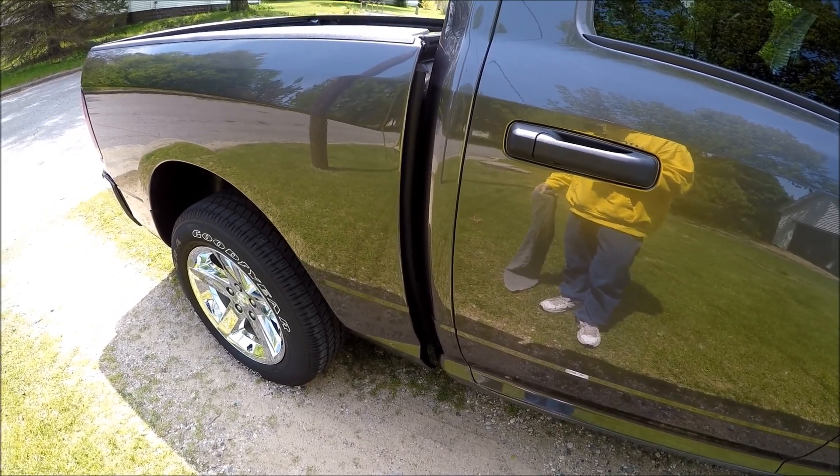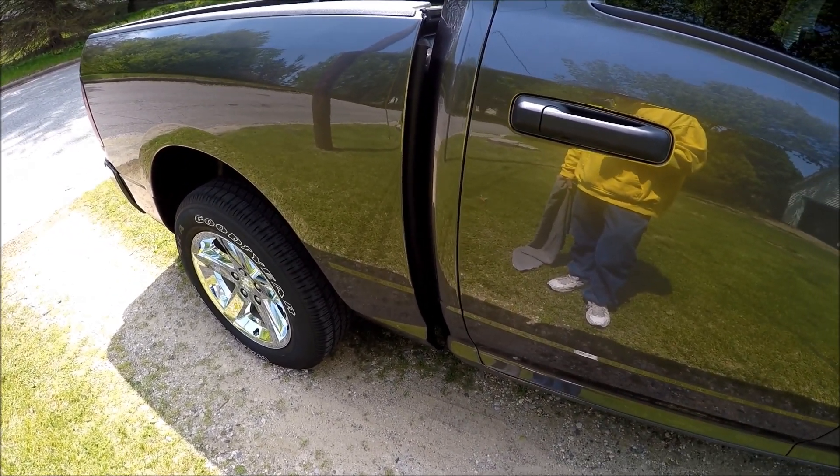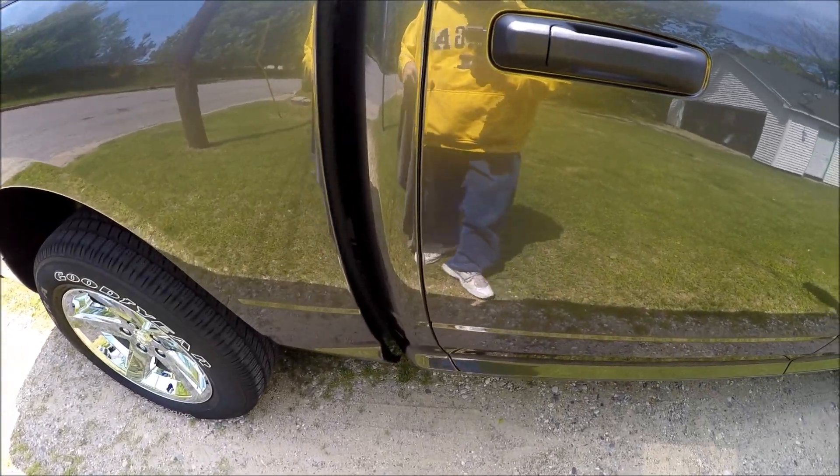So I'm going to attempt to crawl underneath this truck here. I wish I should have pulled my car out of the garage — I could have crawled in on the pavement. But anyways, I'm going to go ahead and try to get underneath here.